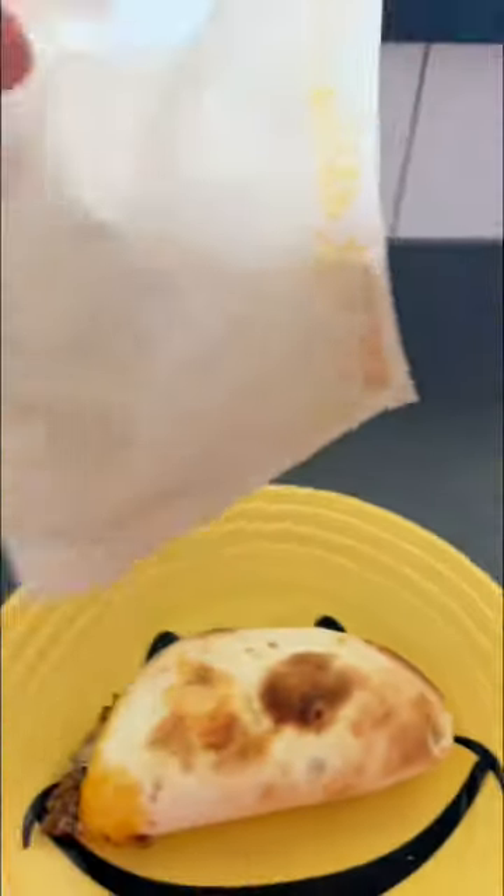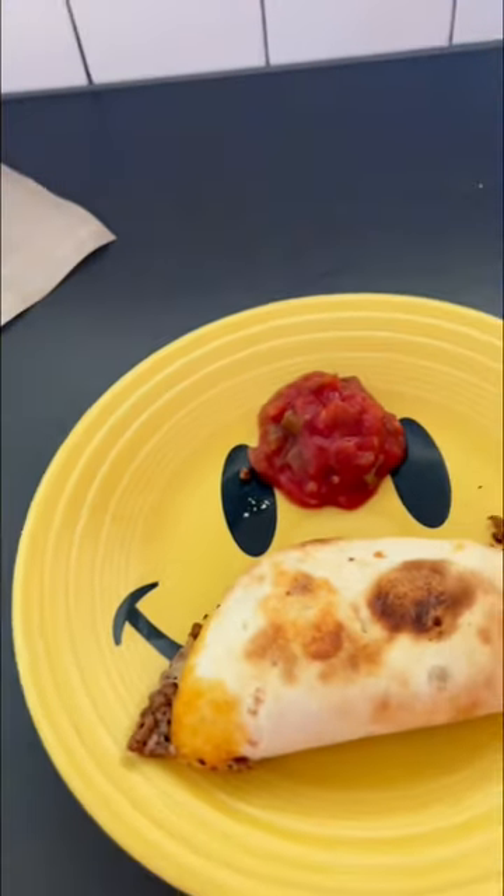Look at that. It was totally crisp and toasted. It was so good. And you can wash these and use them over and over — they're really inexpensive.